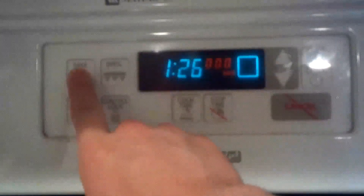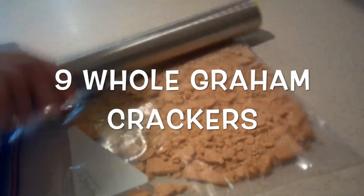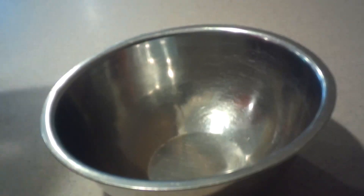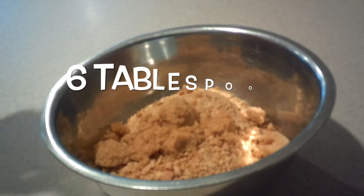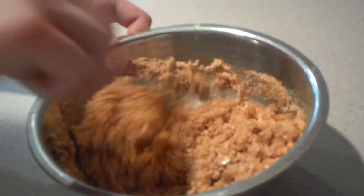So let's get started. First, preheat the oven to 350 degrees. Then crush the graham crackers in a large plastic bag using a rolling pin, trying to make them as fine as possible. Then add them into a small or medium bowl, then add in the brown sugar and melted butter.